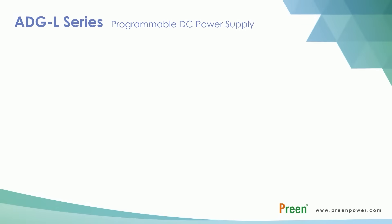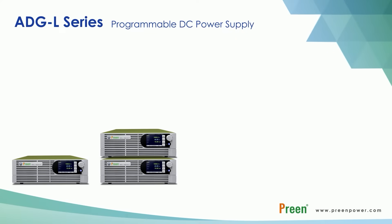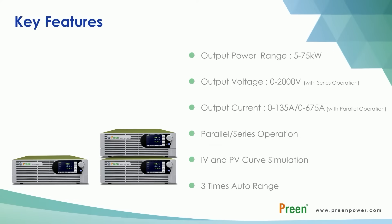Welcome to Prince ADG-L introduction video. ADG-L is a programmable DC power source with up to 75kW output power and 2000V output voltage. This product is equipped with several features such as parallel or series connection, IV and PV curve simulation, and 3x auto range function.